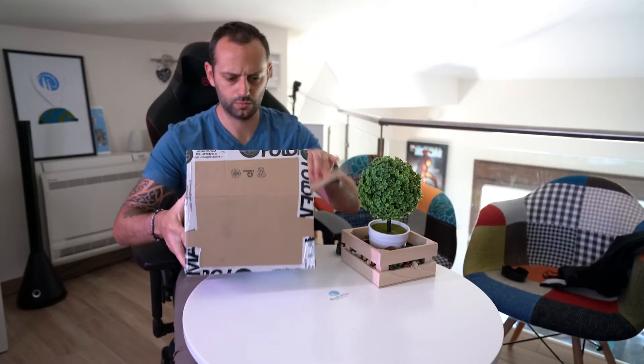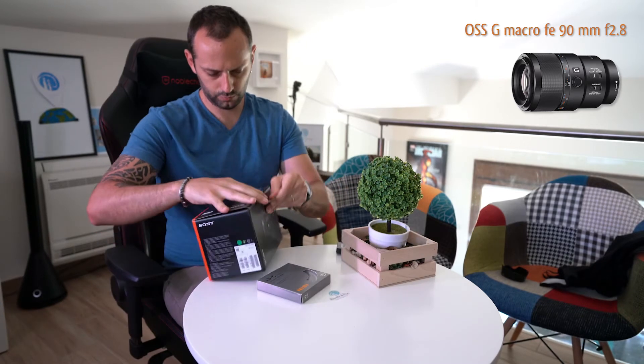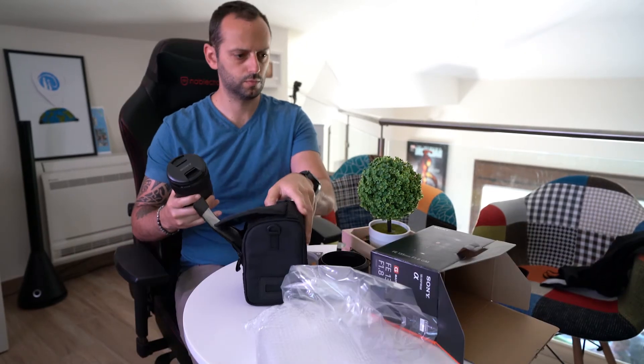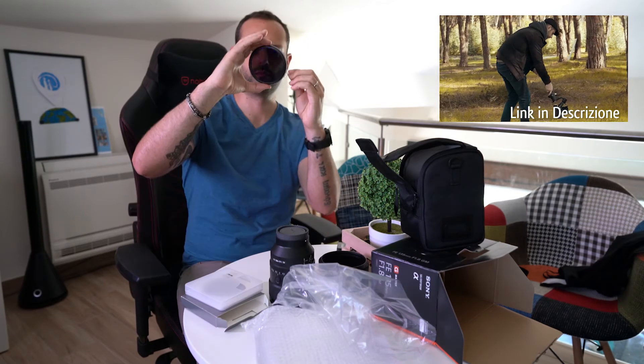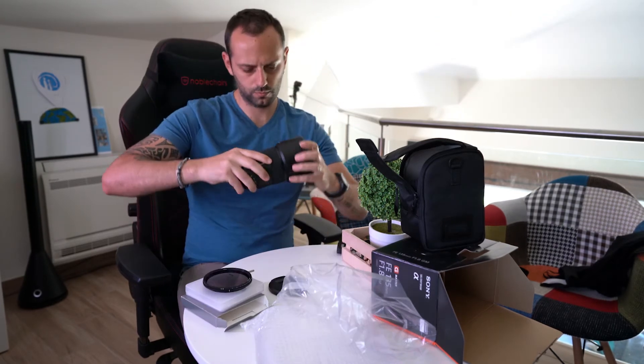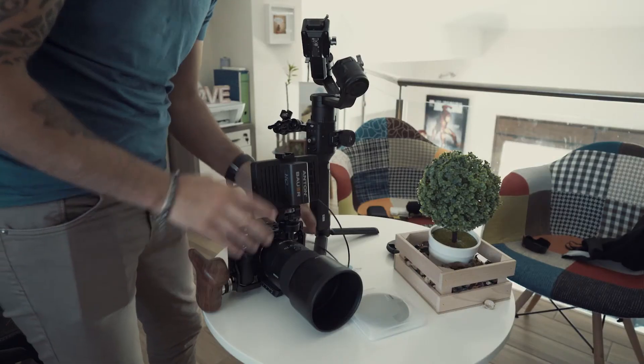L'ho acquistata dopo aver venduto il Macro G OS 90mm della Sony. Ciò che cercavo era una super lente qualitativamente al pari dell'altra G Master del mio parco ottiche, che mi permettesse di fare non solo ritratti ma qualsiasi cosa volessi. Nel wedding la userò per tante cose visto che si presta benissimo a tante evenienze, ovviamente tenendo qualche metro di distanza. Pesa 950 grammi — si sono fatti sentire tutti non appena l'ho tirata fuori dalla scatola.